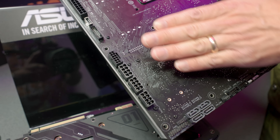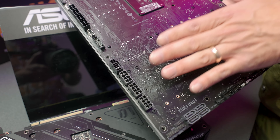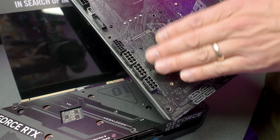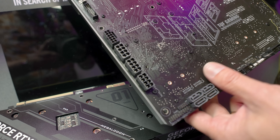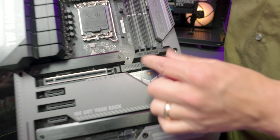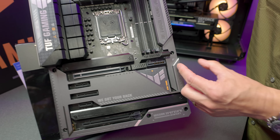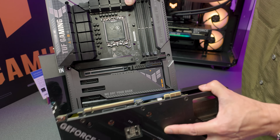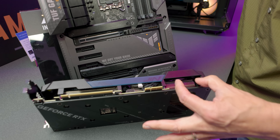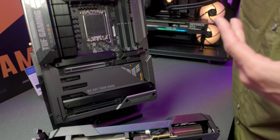You can plug in either your 12-volt high-power or your three 8-pins — whichever you prefer. All that power is then supplied through that small connector on the motherboard, which keeps things clean and means they don't need to add connectors to the back of the GPU itself. Unlike Gigabyte's version, which had the connectors on the GPU, this solution moves everything to the motherboard. It's a very clean look.